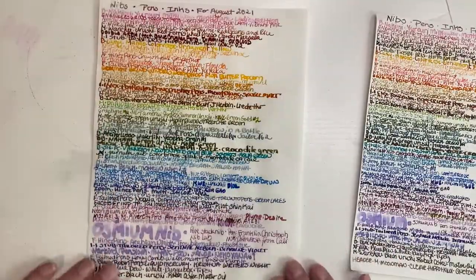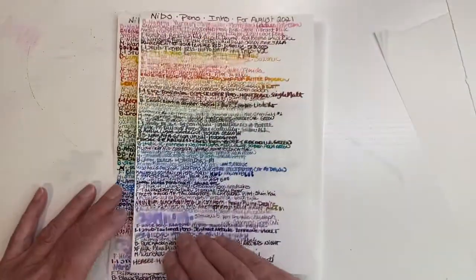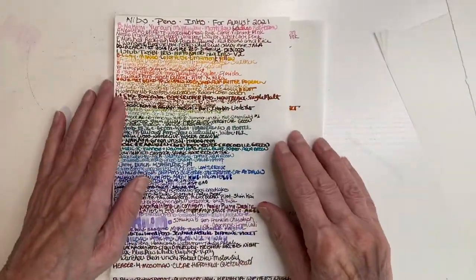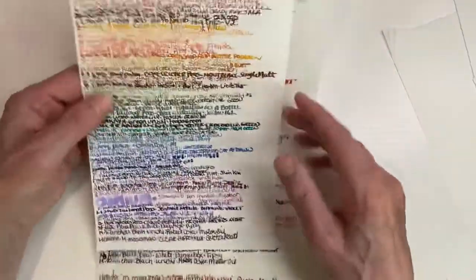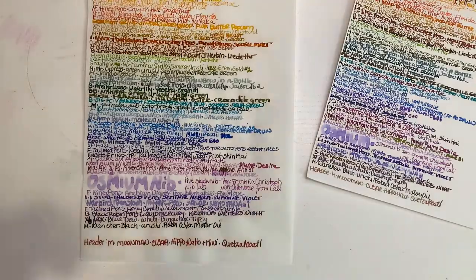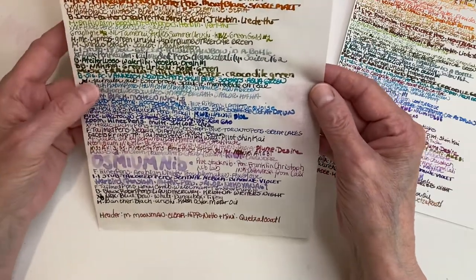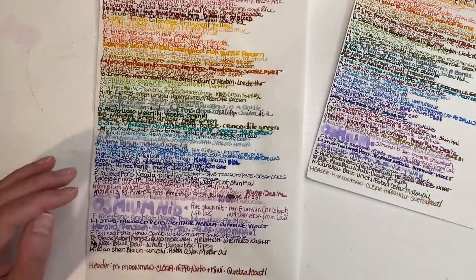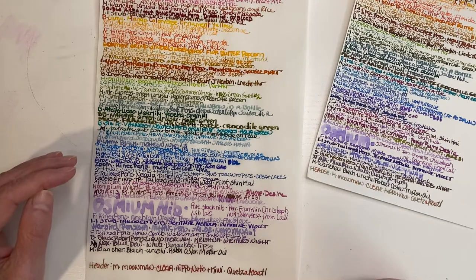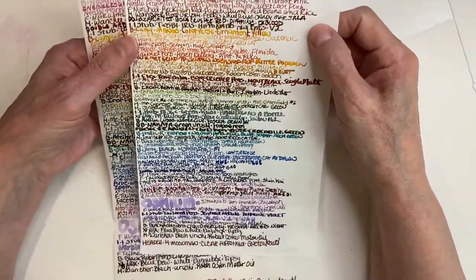I do like that I have more room to write — it's longer, so that helps me. I'm doing 58 inked — actually 59, actually 60. I'm not showing off one of them because I'm not including it for this month. I think August is going to be a no-spend, other than what I had on order — that's different. You only have pens on order, so that's my excuse.